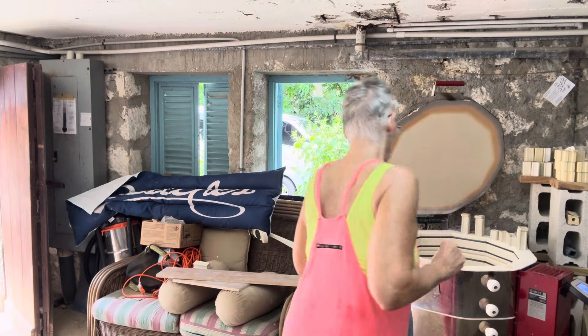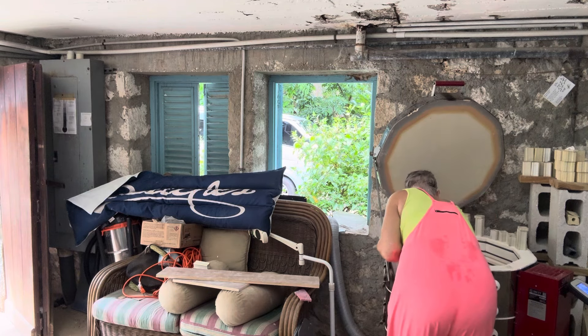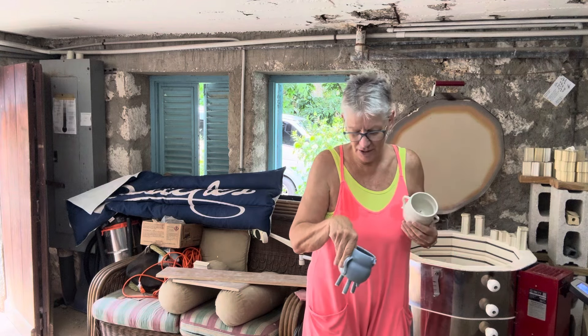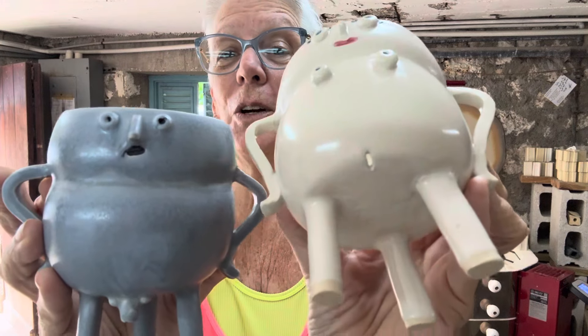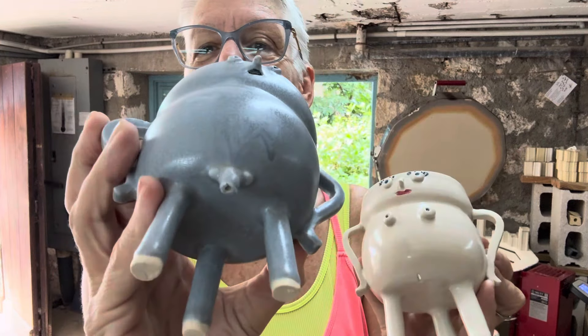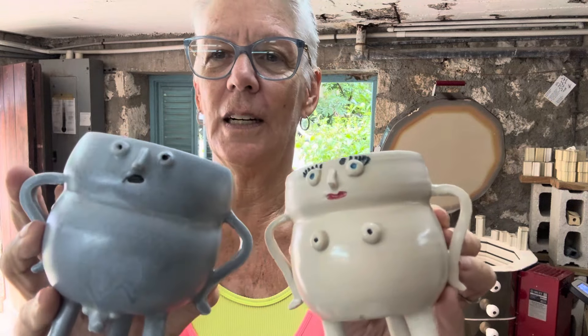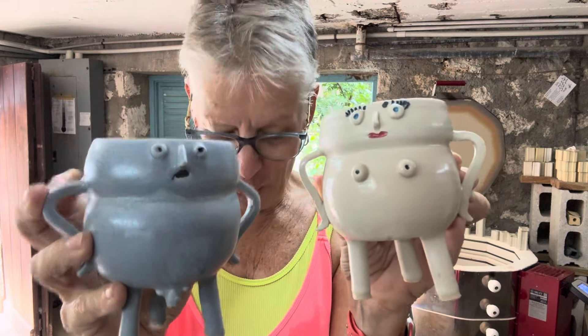Now down to the last few pieces, which are just something that make me chuckle. So these are planters — she has her exit and he has his exit. Unfortunately his is sealed, so I'm going to have to figure out a way to open that up without breaking off his member. But they're really cute.